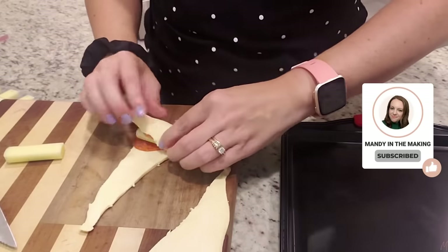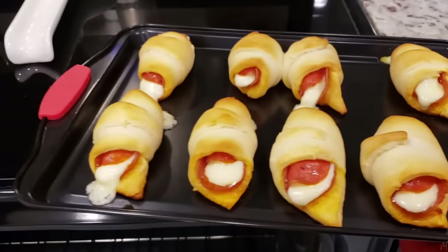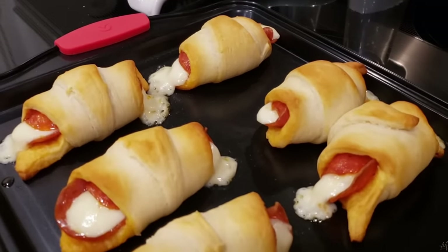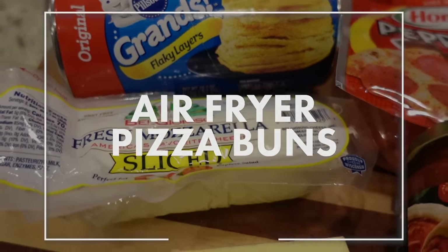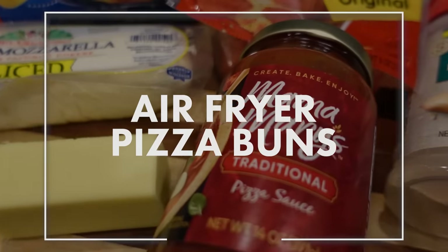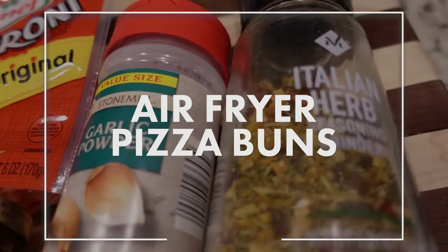One of our favorite lunches and snacks in this house are pizza roll-ups. I've made them in the past — I basically use mozzarella cheese sticks and pepperoni, put it inside of a crescent roll, roll it up and put it in the oven. Today we're going to do something a little bit different. These are called air fryer pizza bombs. For this recipe it's going to be best if you get the Grands flaky layers biscuits, because you want to separate each biscuit. There are eight of them, and we're going to be making 16.